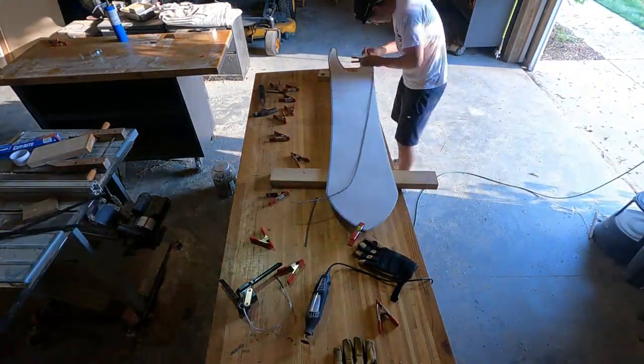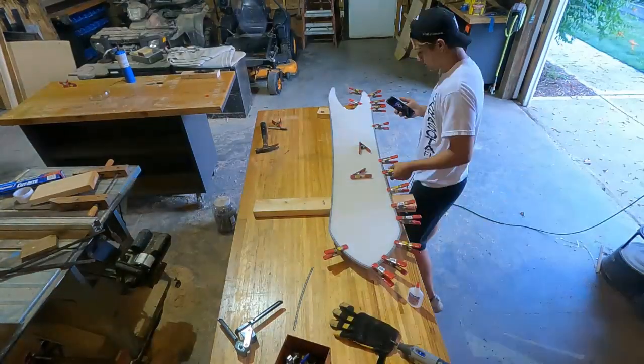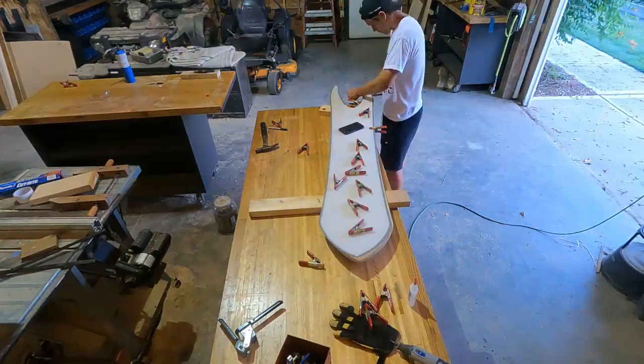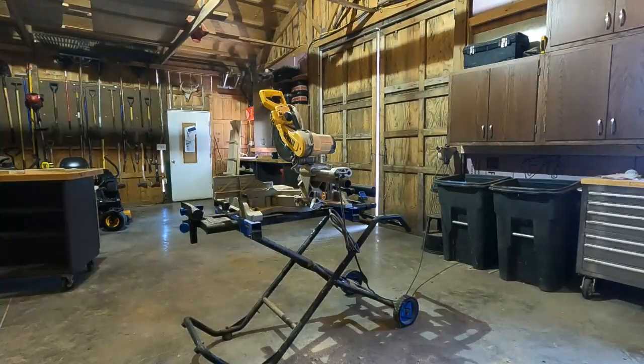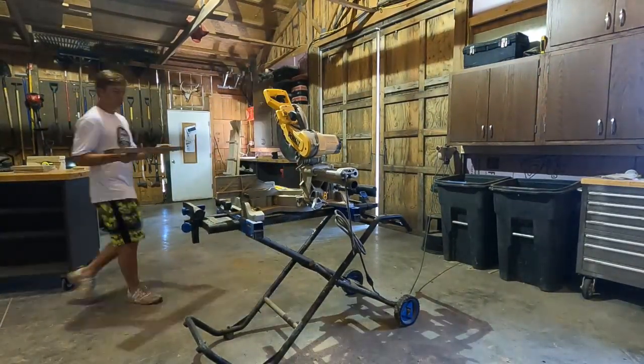After the edges are bent, I just super glue them on. I don't really need that much — just enough to hold them there. Because, like I said, the epoxy is what actually holds them. I just want them to sit there until I can press it later.